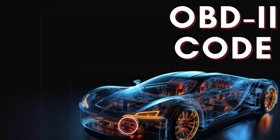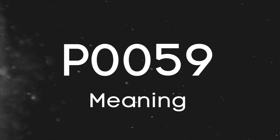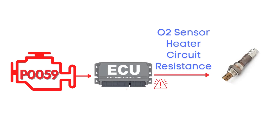Hey there! In this video, we're diving into everything you need to know about OBD2 trouble code P0059. First things first, let's break down what the P0059 code actually is. This code is triggered when the engine control module detects that the resistance in the oxygen sensor heater circuit isn't within the specified range.